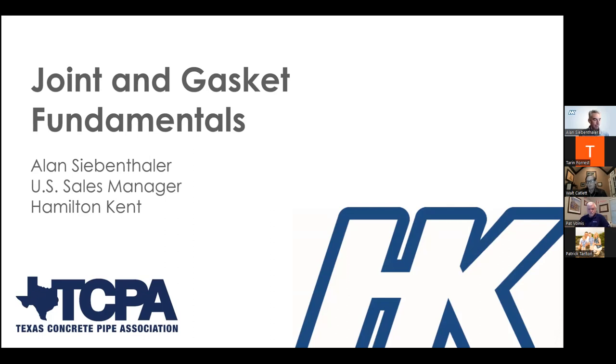Welcome everyone to today's webinar on joint and gasket fundamentals. We're excited about our presenter, Alan Siebenthaler, who graduated from the University of Dayton in 1996 and immediately got involved in sales and marketing in the precast concrete and concrete pipe industry and has remained there ever since. Alan is the U.S. sales manager for Hamilton Kent, with over 16 years working with numerous plants regarding gasket selection, water tightness testing, joint design modification, tooling, quality assurance, and more.